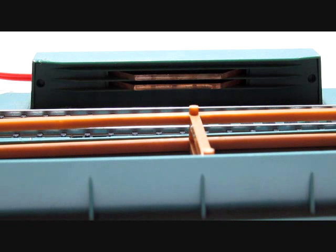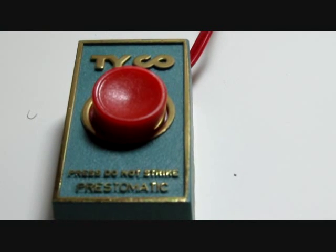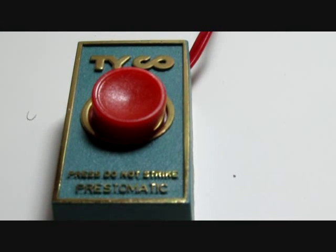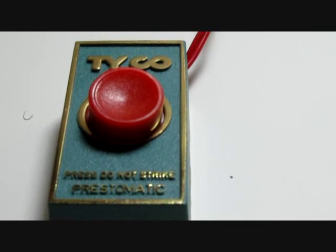The car enters this section of track and you stop the prongs on those contacts. When this button is pushed, the power is supplied to the brass contacts which touch the prongs on the car, activating the man inside to kick the barrels or crates out.